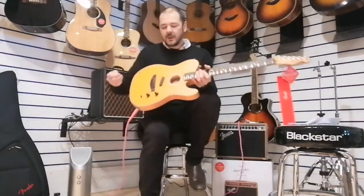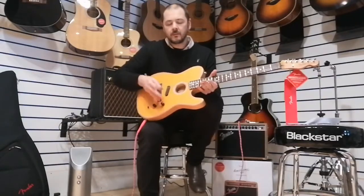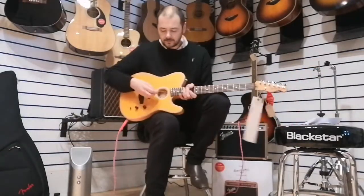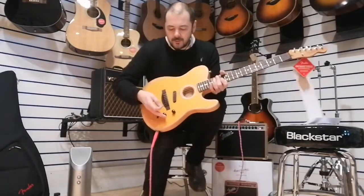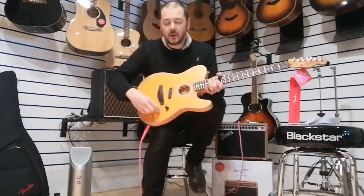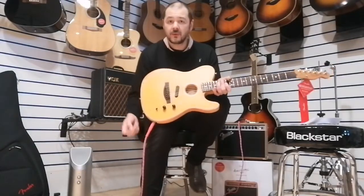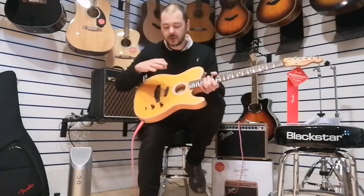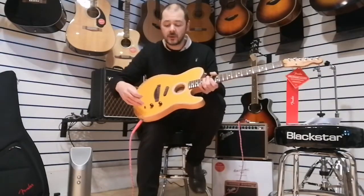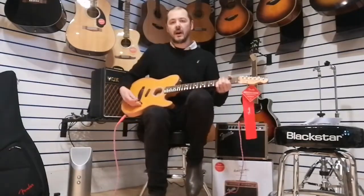Very comfortable guitar. These knobs here — you've got volume, and then you have this blend, which blends between the two pickups. You've also got this selector here, which is three-way. So I'll just demonstrate the different sounds, and then we'll just have a little bit of a play.